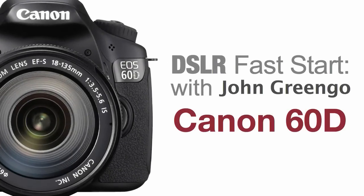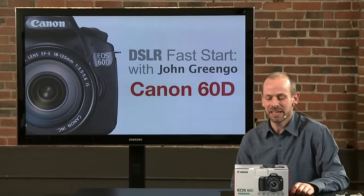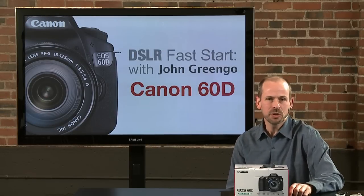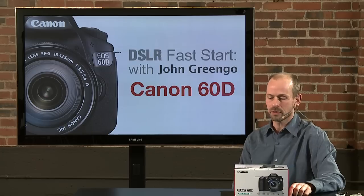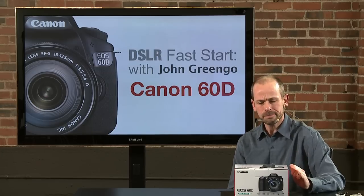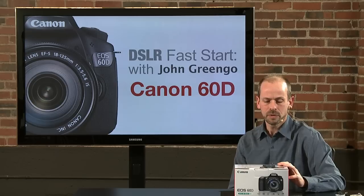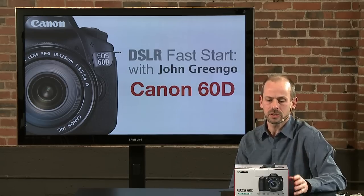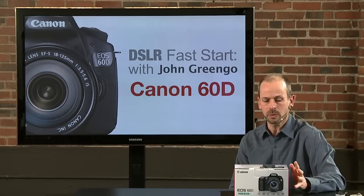Welcome everybody to DSLR Fast Start. My name is John Gringo and in this class we're going to be talking about the Canon 60D. This is a new camera from Canon, just been out for a very short period of time. It is aimed primarily for the intermediate level photographer, but it is certainly capable of professional quality results because it has a lot of manual controls and great features.